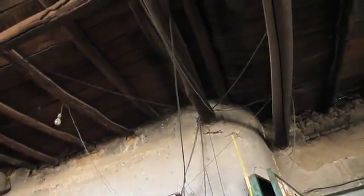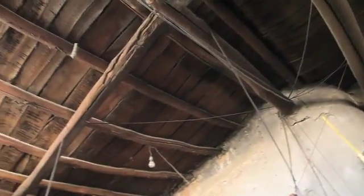Oh no! Another power cut! How can he bring life to these electrical accessories?